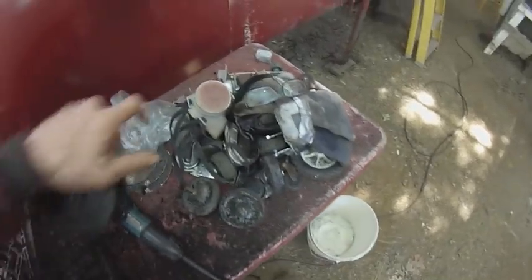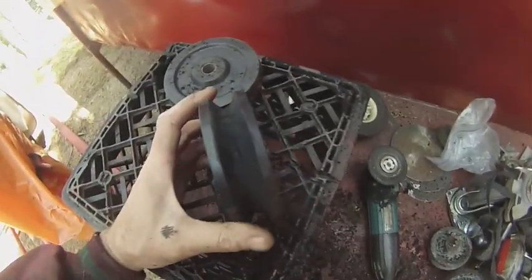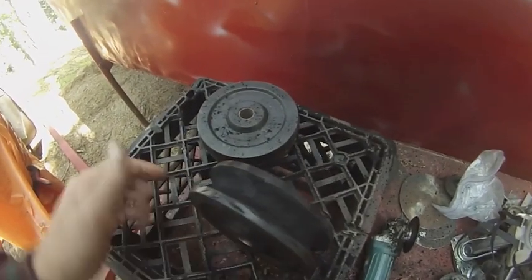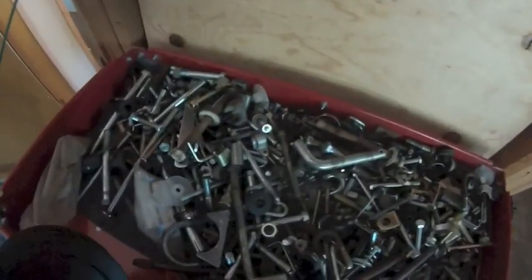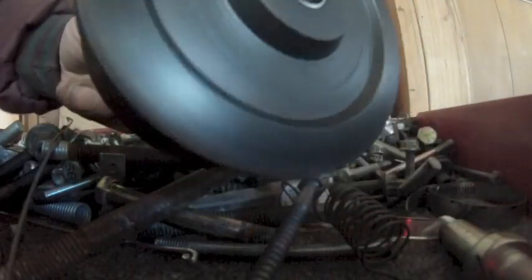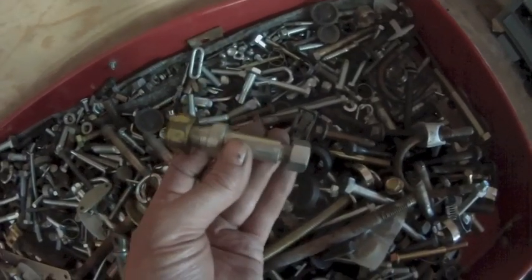I saved this big bucket of wheels for many years — just if I see a wheel I save it. I had two of these and this is what it turns out to look like after I grind a groove in it with a regular grinding wheel. This will be the sheave at the top of the mast that the halyard will go through — the rope that will haul up the sail to the top of the mast. In my collection of various bolts and other parts I found a couple of pieces that will be good for the sheave. It just happens to fit right in and rotates real nice. I'll just grind off this piece so it can go all the way through, and I even found nuts that fit these threads exactly.